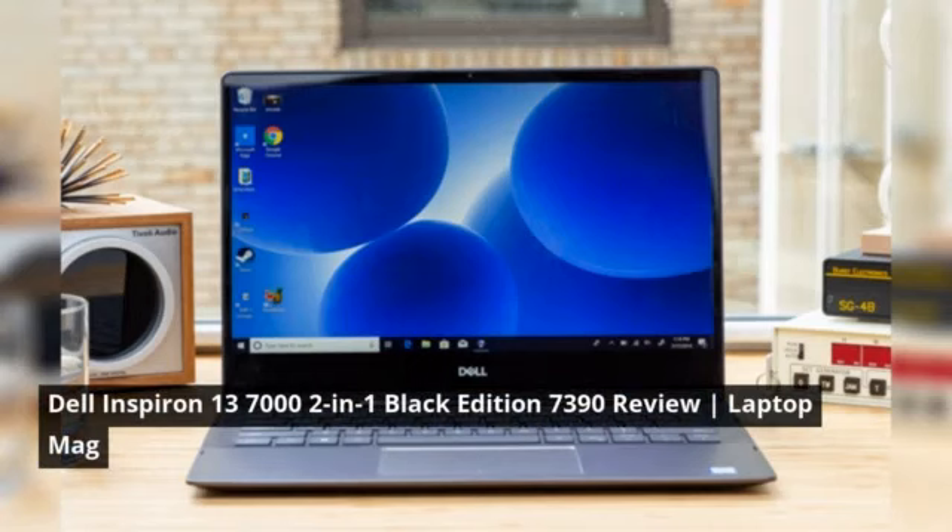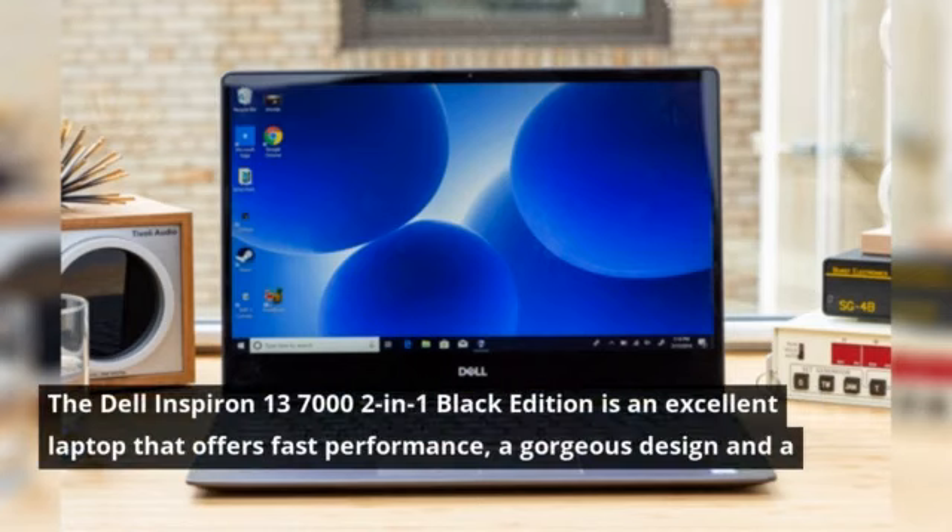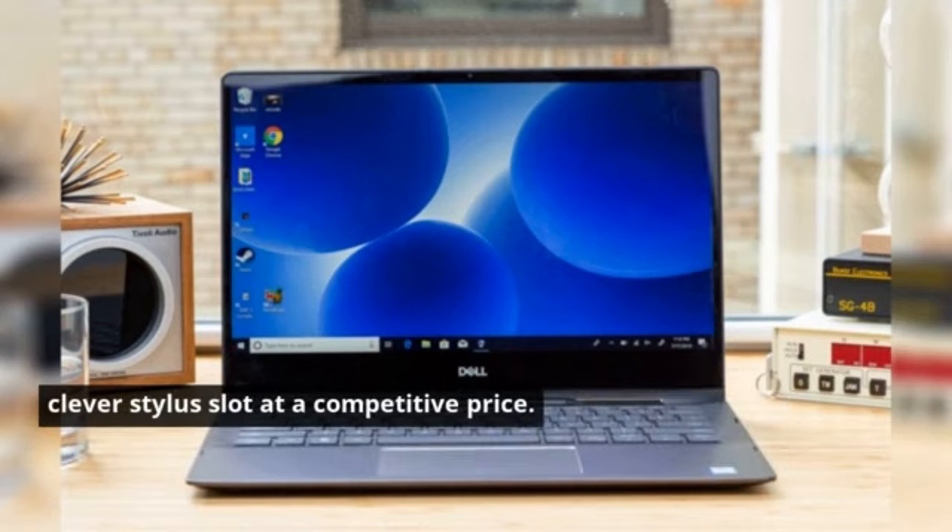Dell Inspiron 13-7000-2-in-1 Black Edition Review, from Laptop Mag. The Dell Inspiron 13-7000-2-in-1 Black Edition is an excellent laptop that offers fast performance, a gorgeous design and a clever stylus slot at a competitive price.